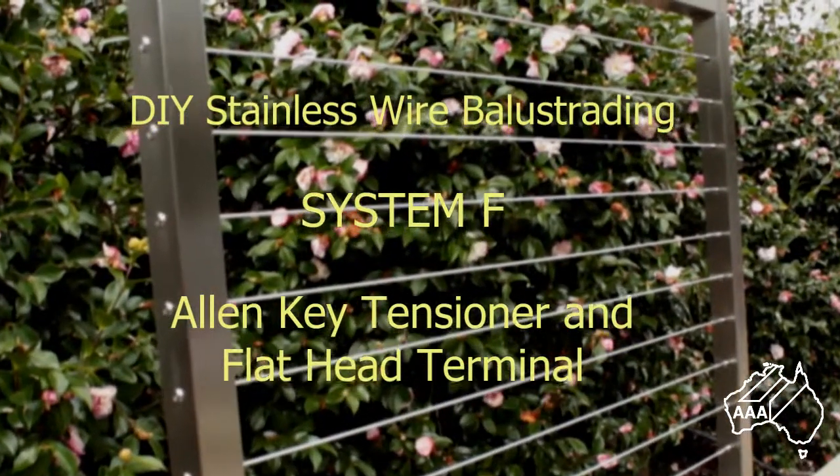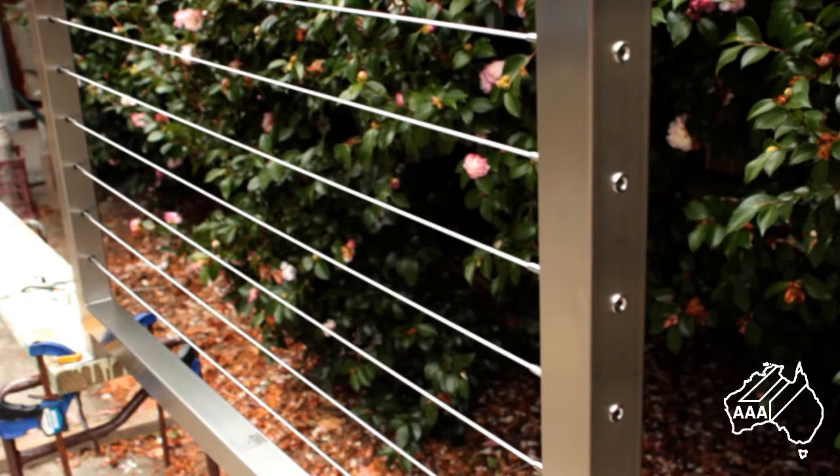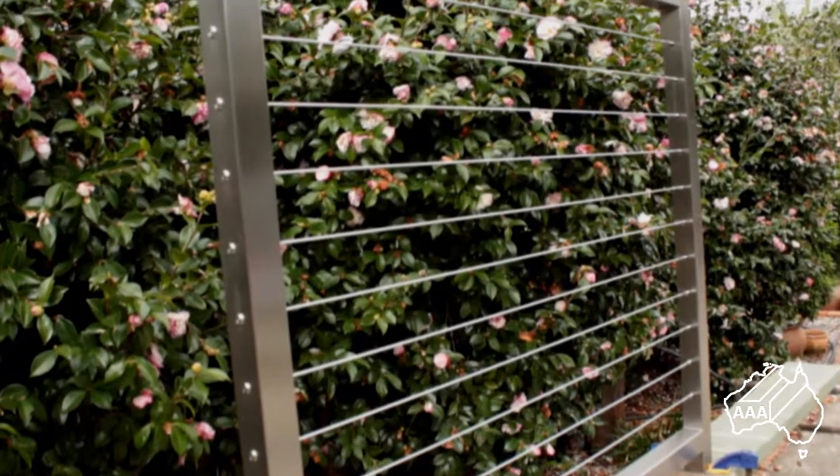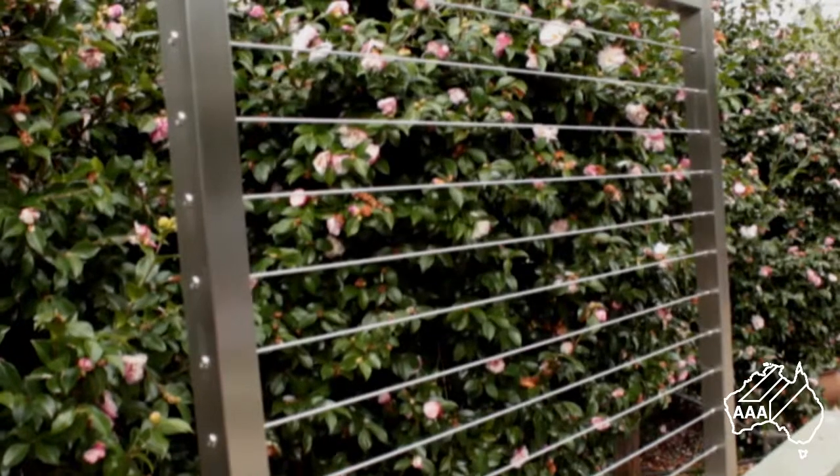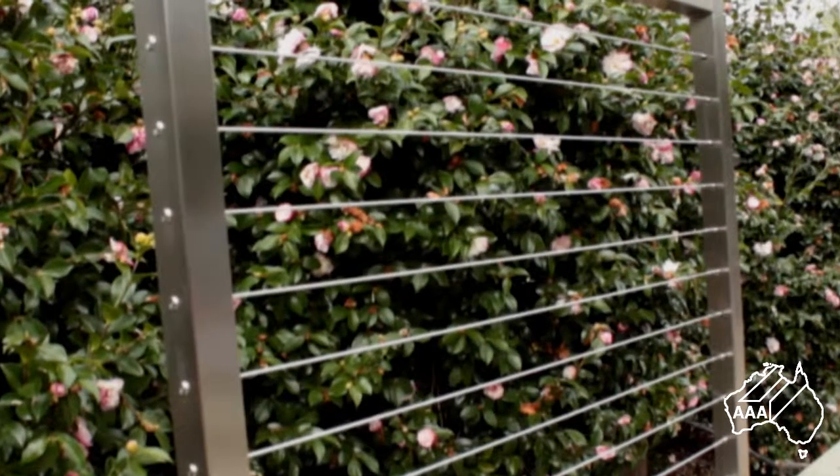Hello, I'm Bruce Bennett from AAA Metal Suppliers and for the next few minutes I'll show you how simple it is to install our System F stainless wire balustrading. This system is for use on timber or metal posts, both round or square. System F is easy to install on both types and works just as well on both.